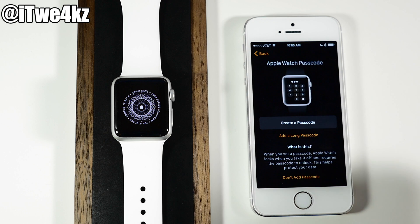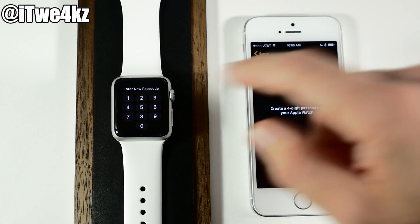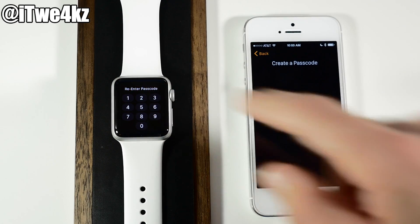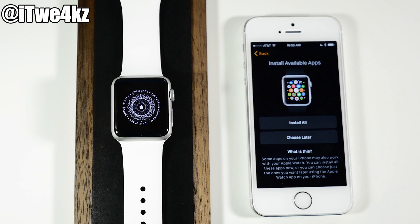Now we can create a passcode for our Apple Watch. Tap right here to create a passcode, then enter the new passcode directly on your Apple Watch. We're going to type 1111 and then re-enter it.